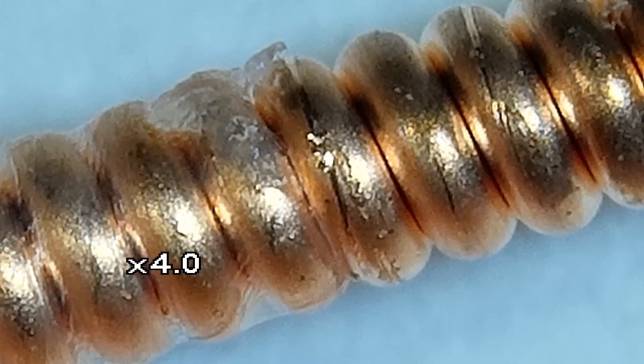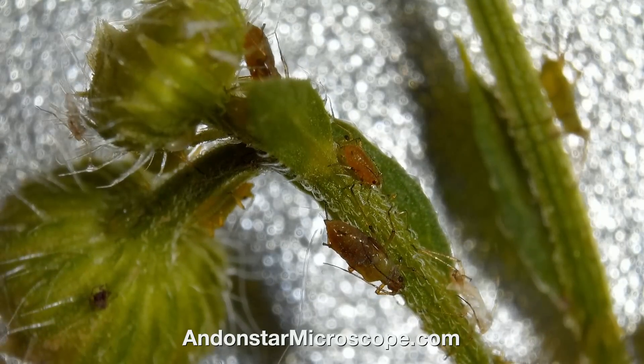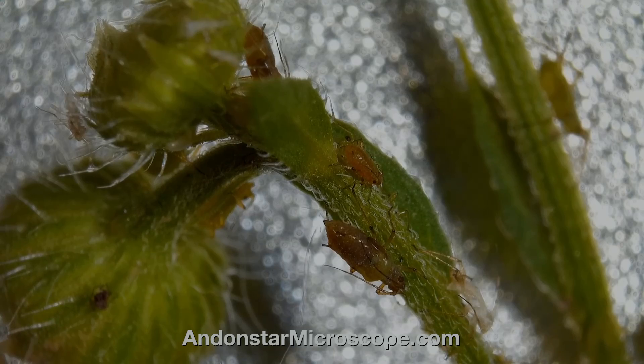That's all for now. Also, under this video you will find the link to the official Andon Star Store where you can purchase the microscope. See you in the next videos. Bye.